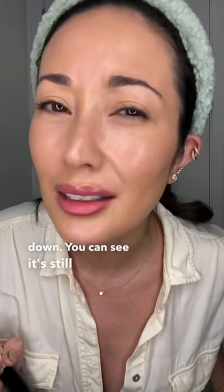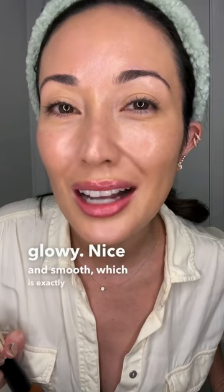So this is how my face and my skin look — zero filters. When I blend my foundation down, you can see it's still nice and dewy, super glowy, nice and smooth, which is exactly what I'm going for.